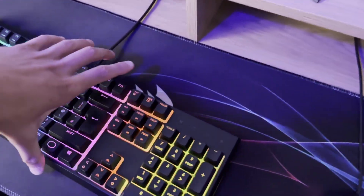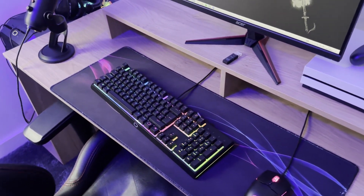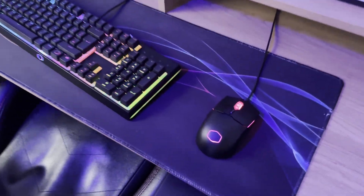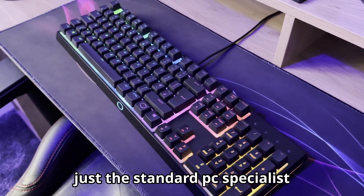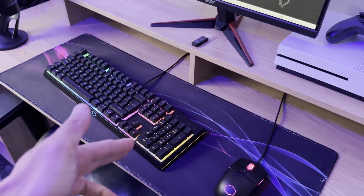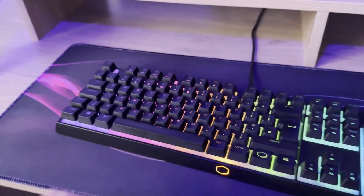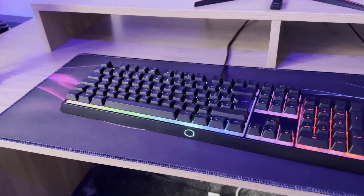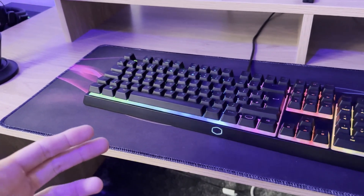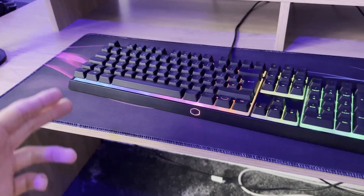Starting with the mouse mat — it's a Corsair mouse mat, a mini one. I've had big mouse mats in the past but they're unnecessary for me, so this one is a perfect size for my desk. The keyboard and mouse is just a standard PC Specialist set that came with my PC — I've had it about three or four years, so it's definitely time for an upgrade. I'm going to get a mechanical one, probably a Razer keyboard.